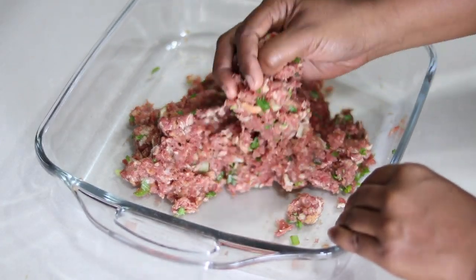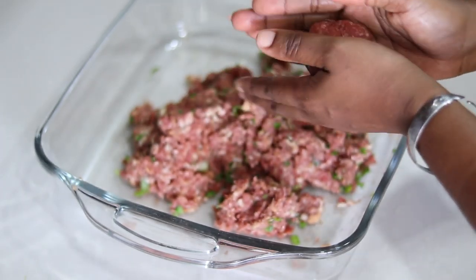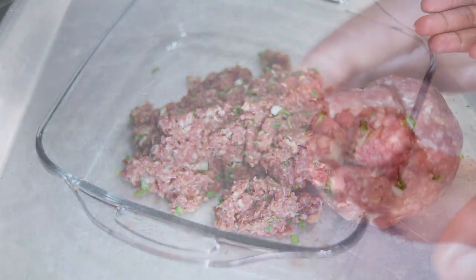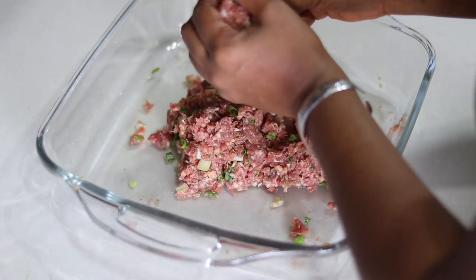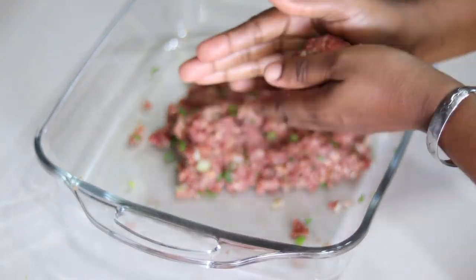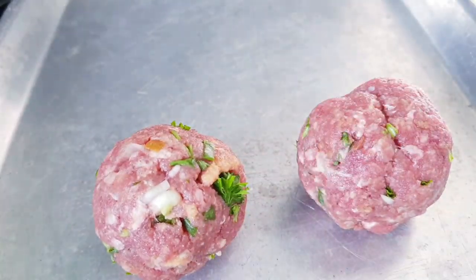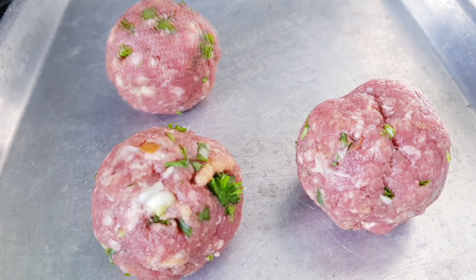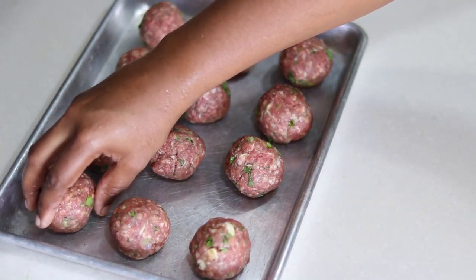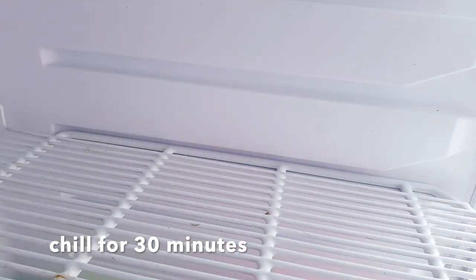Just using my hand, I'm pinching some of the meat mixture and gently rolling it together to form a ball. From one pound of minced beef I got 12 meatballs — depending on the size you can get 12 to 40 meatballs. I'm going to place these in the refrigerator to cool for 30 minutes.